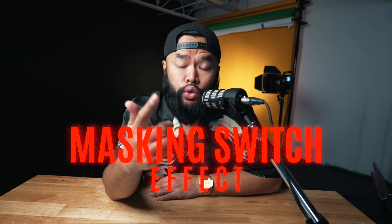That was the masking switch effect and I'm going to show you how to easily do it. You're going to need to put your camera on the tripod for this one and let it continuously record without touching it — we just want it to be consistent throughout the whole video.